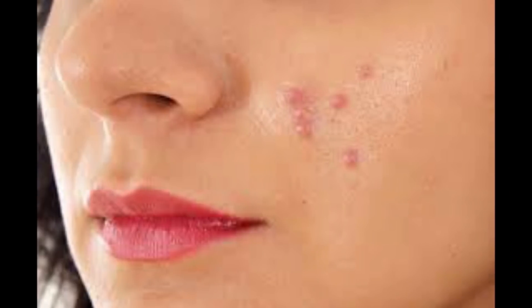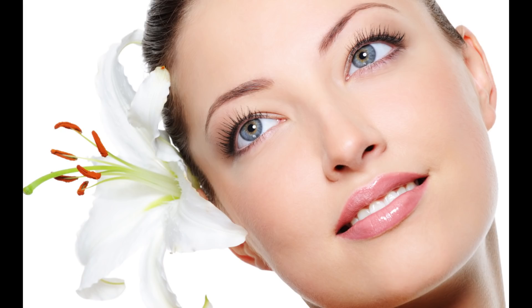If you try this to reduce pimples, you will be able to reduce pimples. This tip is very useful — oiliness control, instant skin gloss, and your skin will be very bright.